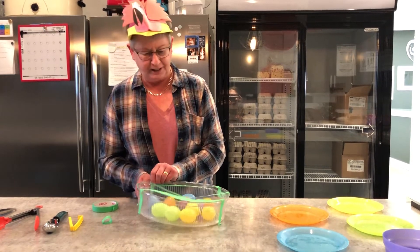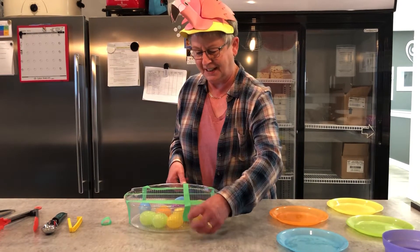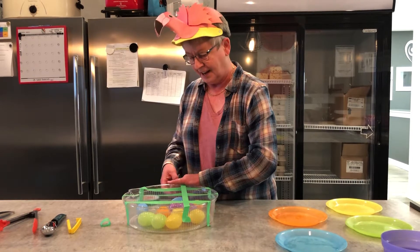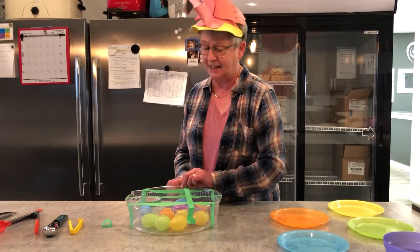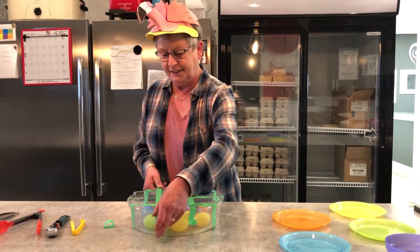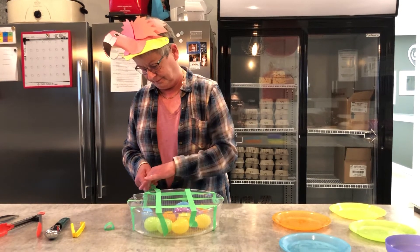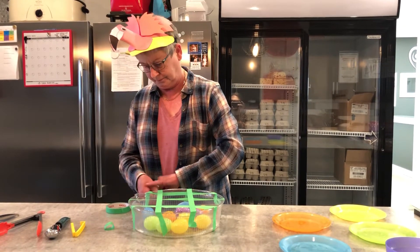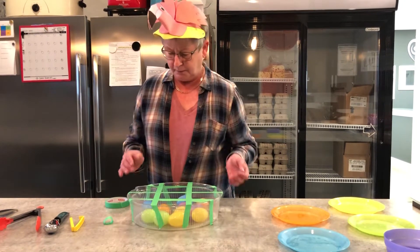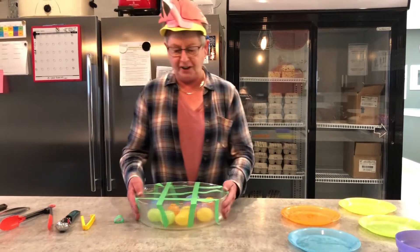Maybe you'll be having an Easter egg hunt, so you can use these eggs for that as well. You can hide things inside the eggs when you're doing it this way to make it a bit more fun. You could add some letters inside, like B for blue and Y for yellow.